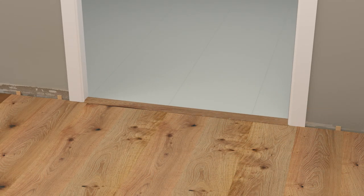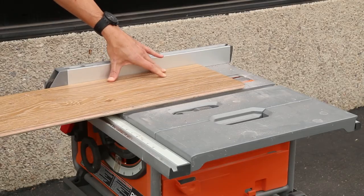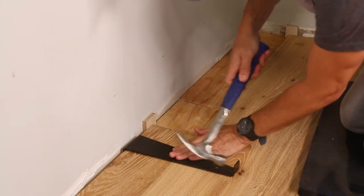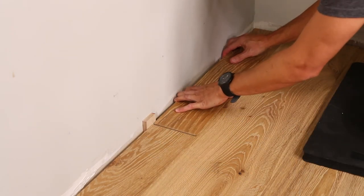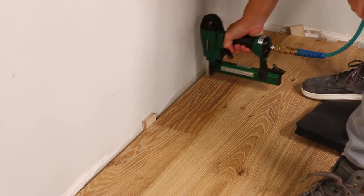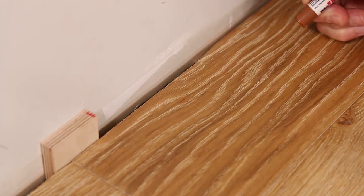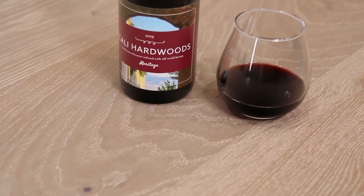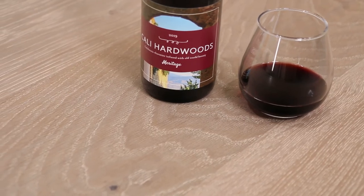Once the installation is complete, you can use a transition piece like a T-molding in the doorway to conceal the transition. The final row will likely have to be ripped lengthwise using a table or circular saw. Install the last row using a pull bar and secure the planks by face nailing. If needed, you can use colored putty to fill in the face nail holes. Finally, remove your spacers and replace the baseboards or add molding like quarter rounds to cover all expansion gaps.